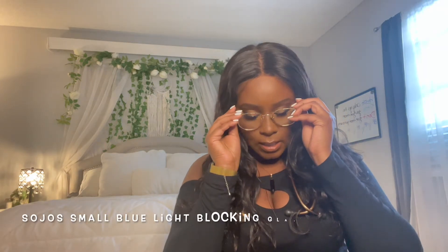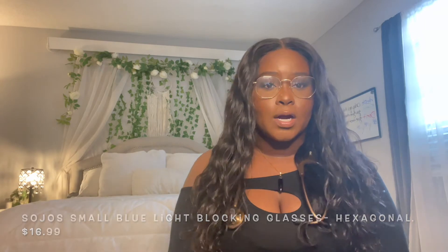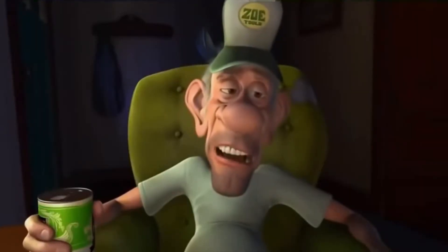Another essential item I got would be these super cute blue light glasses. These glasses are for staring at a screen for a long time, and as you know in nursing school you're going to be looking at your computer for a long time. I think they're super cute — they kind of go with the detailing of everything else I have, which wasn't intentional but it happened. I would definitely recommend blue light glasses for any student.